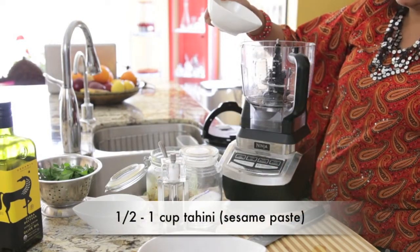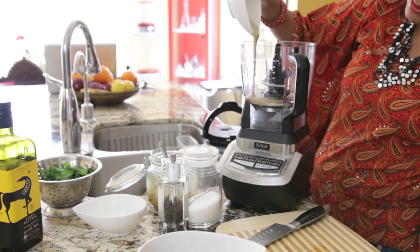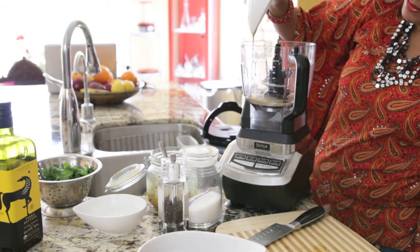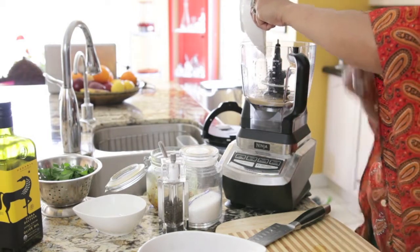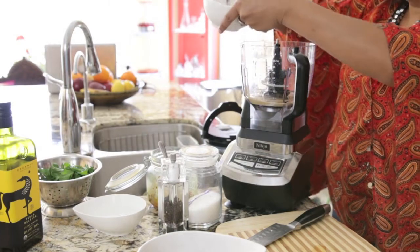This is a cup of tahini. This is an absolute must for every hummus — it truly is the most luscious sesame paste I've ever seen. You can find this at any Middle Eastern store, and it gives the hummus something really, really special.